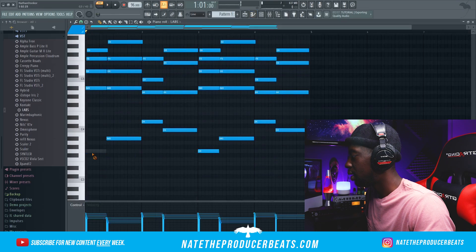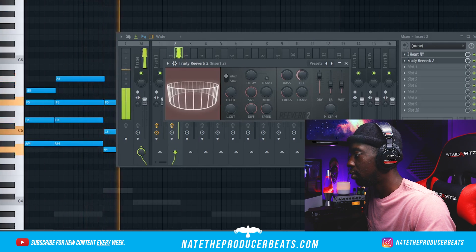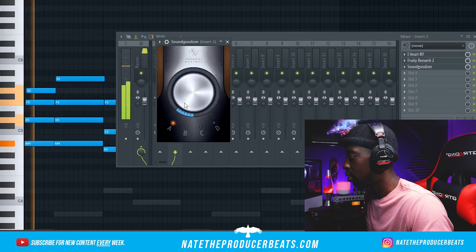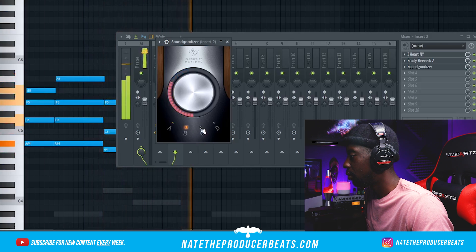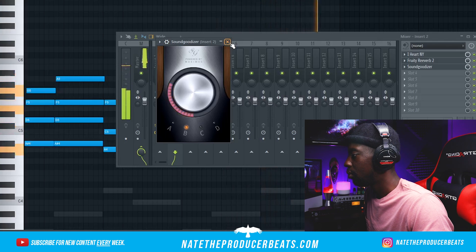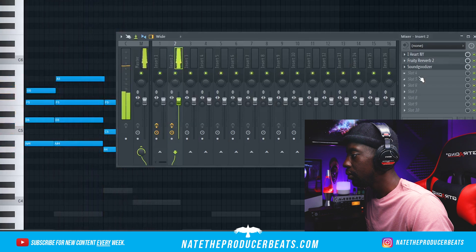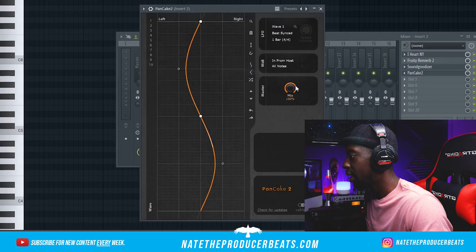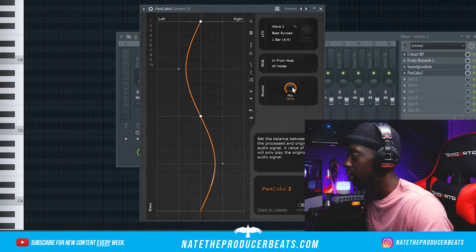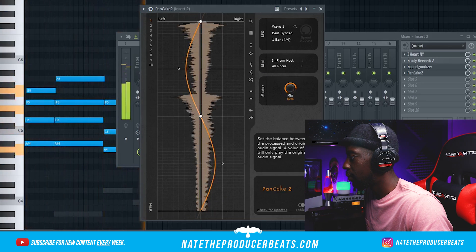I'm going to go in here and take these low notes out — we're not going to need them. Just going to do a subtle pan on this, so we're going to go to Presets, Left to Right Shy, and then turn the mix down a little bit so it just sits nicely. Just a subtle pan.